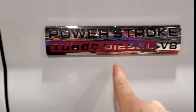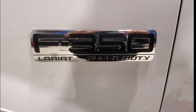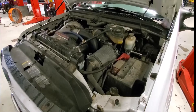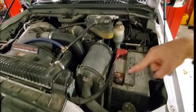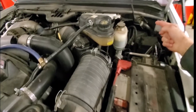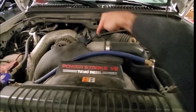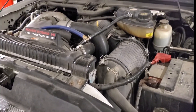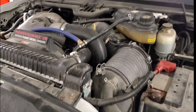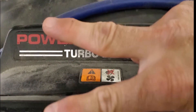That's coolant leak number five. Just wanted to drop a quick video for everybody trying to keep their six liters on the road — my second favorite engine besides the six seven, which is my number one. Let me know what you guys think in the comment section below. If you've leaked from any of spots one through five on your six liter, drop me a thumbs up and subscribe if you haven't already. I'll see you next Friday — thanks for watching!